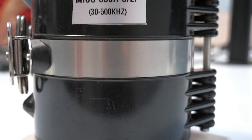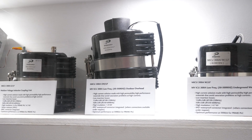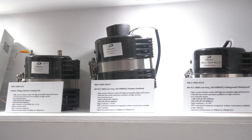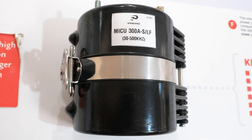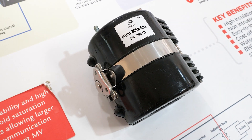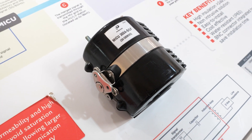Easy installation without direct contact, operation with high current and wide frequency range, make them ideal for various power electronics applications concerning power line communications or high current handling, where safety and reliability are critical requirements.